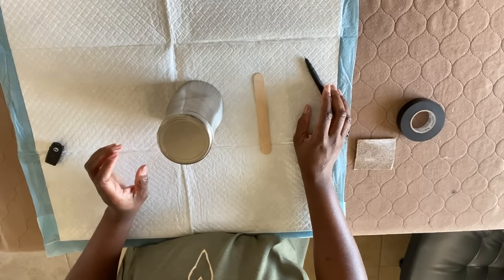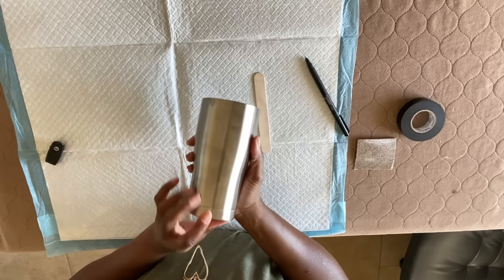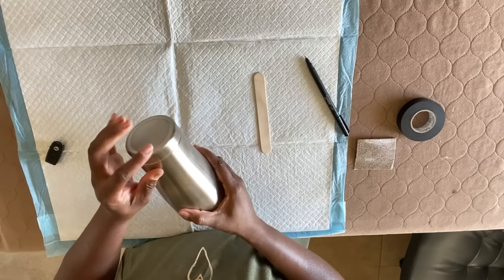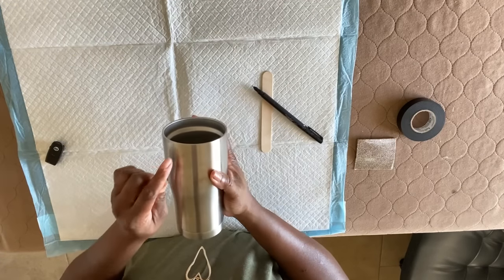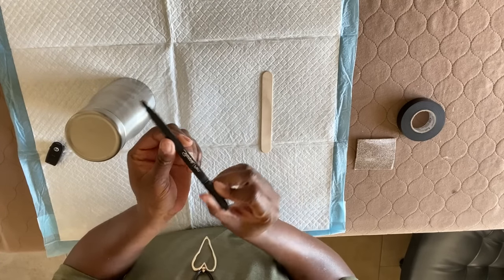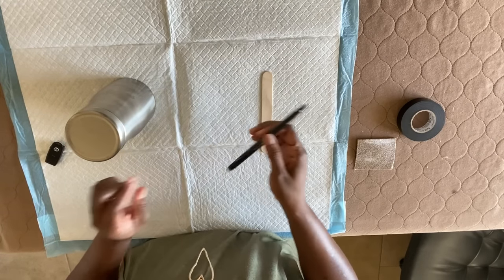As I stated before, we're going to be using a 20-ounce stainless steel tumbler from Craft Haven. It has a nice curve to it which I love — the bottom is kind of rounded and the top is kind of straight. What I do at the beginning is leave some silver at the top and the bottom, so I just use a regular Sharpie pen to make a little line on the tumbler to guide me as to where I'm going to put my tape when I tape it off.